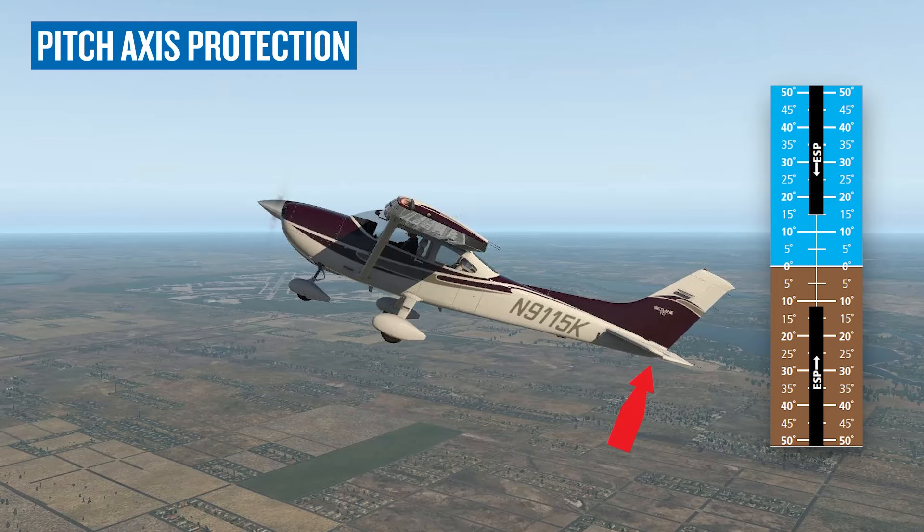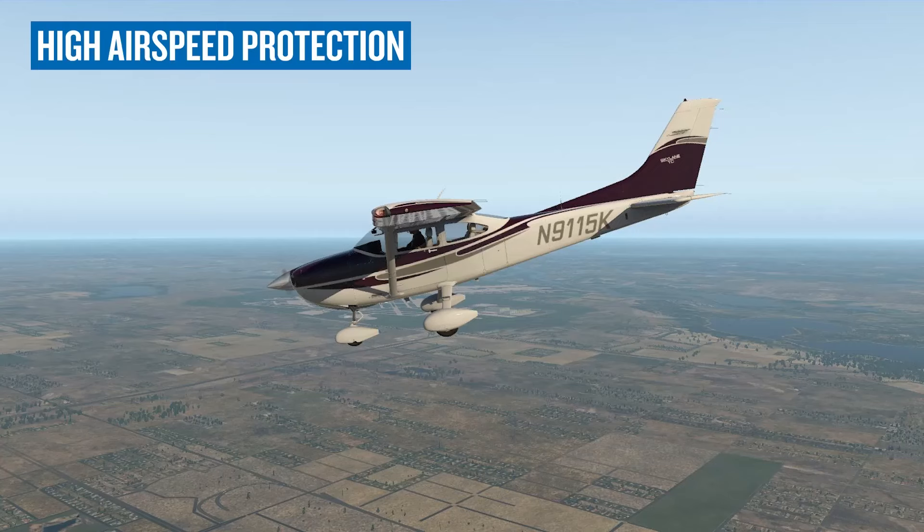If you're flying an airplane equipped with the Garmin GFC 500 or GFC 600, it probably has ESP. Many GFC 700 autopilot systems have it as well.